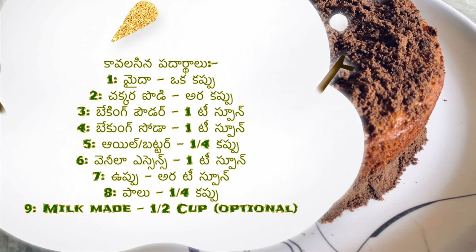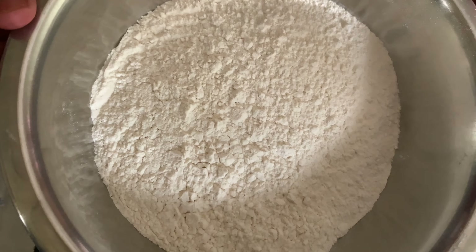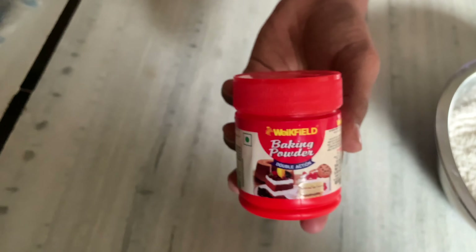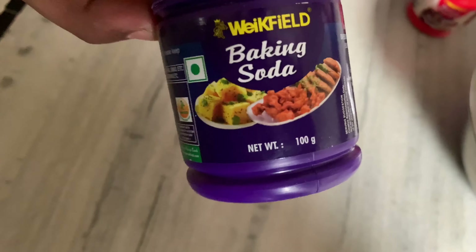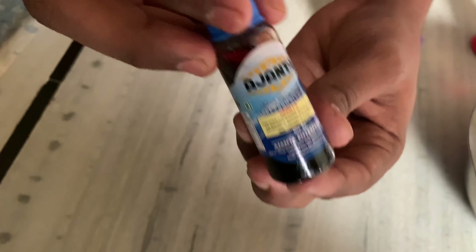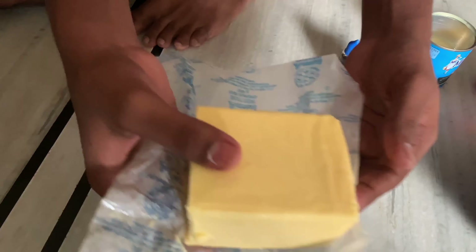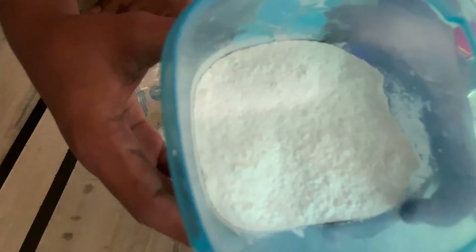Today I'm going to show you a simple vanilla cake. I'm going to use baking powder, baking soda, vanilla essence, milkmaid, butter, and sugar powder.